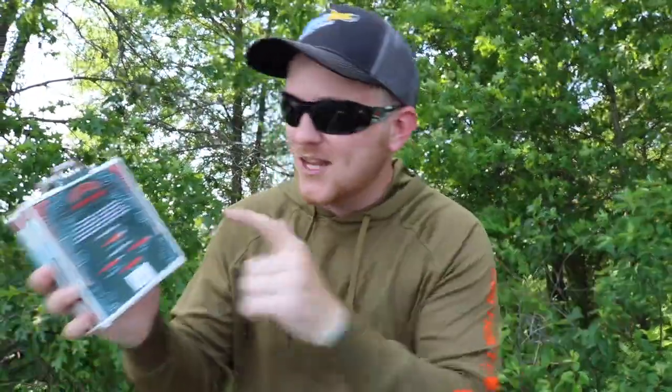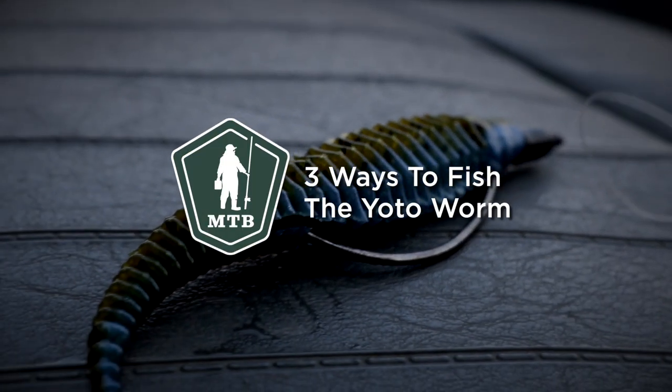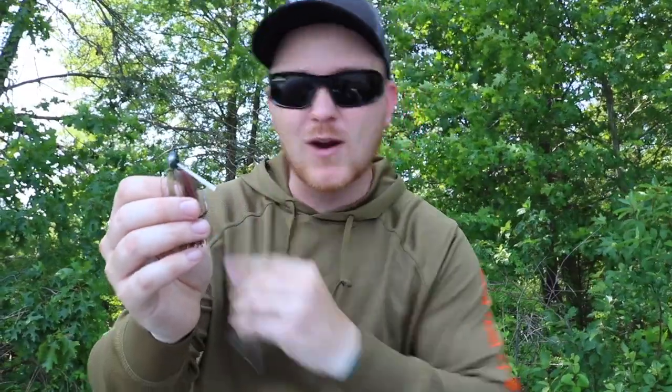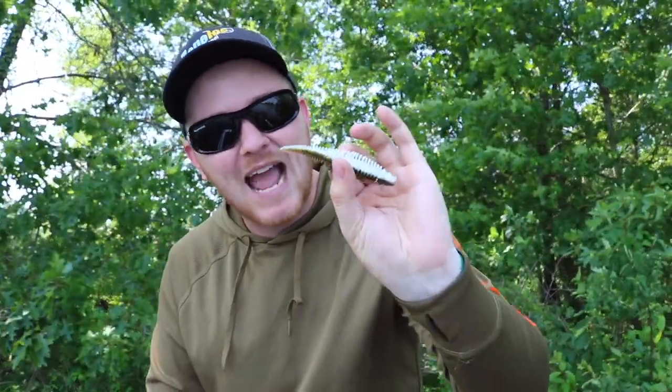There are probably a dozen plus ways that you could rig this thing, but I'm going to show you guys my favorites right now. The first method we're going to use to rig up this Yota Worm is on the back of a swim jig — right here we have the Guggen Squad Grass Hero. We're going to put this Yota Worm on the back and that crazy little kicker tail is going to be going absolutely berserk when we start fishing this thing around some grass. Let me show you guys how to rig this really quick.